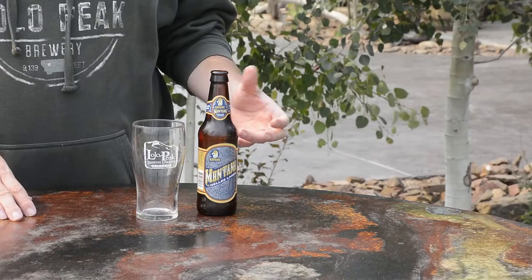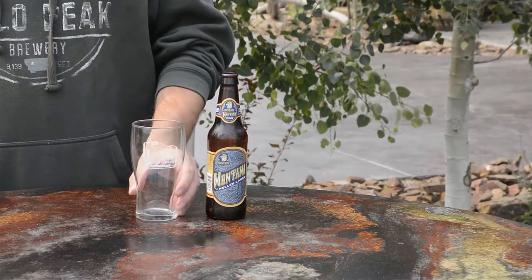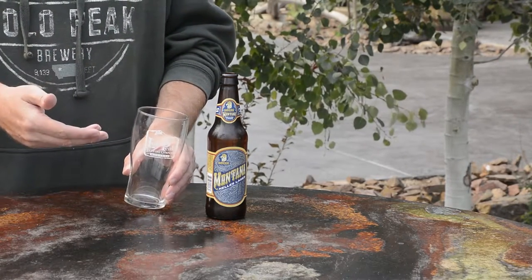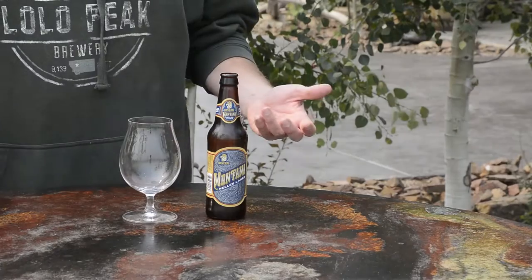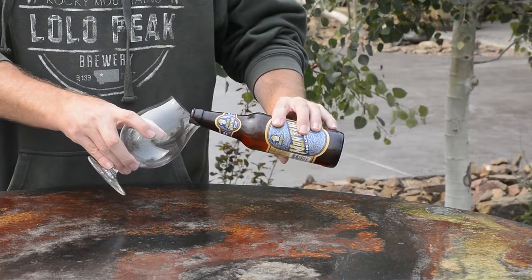Let's talk bottled beer. What you want to do is make sure you have your bottled beer and a glass that has either that brewery's logo or is a clean glass. If two breweries' logos don't match, go with the clean glass. This is the art of the pour — you've got to make sure you have a good pour when you do this for your Untappd photo.